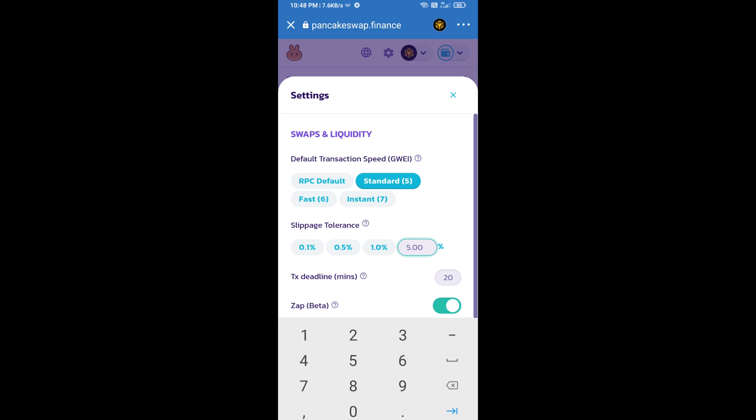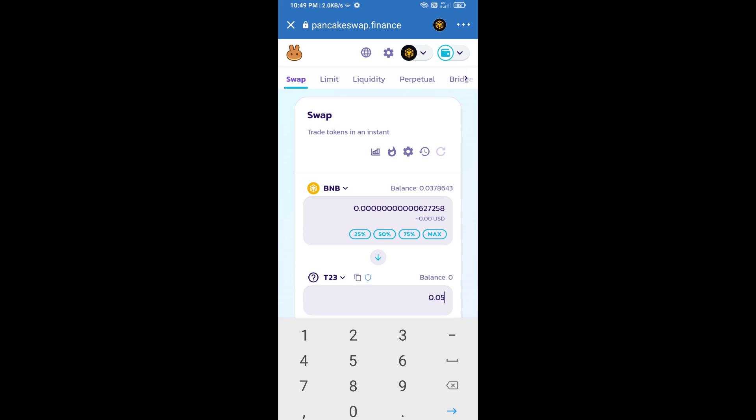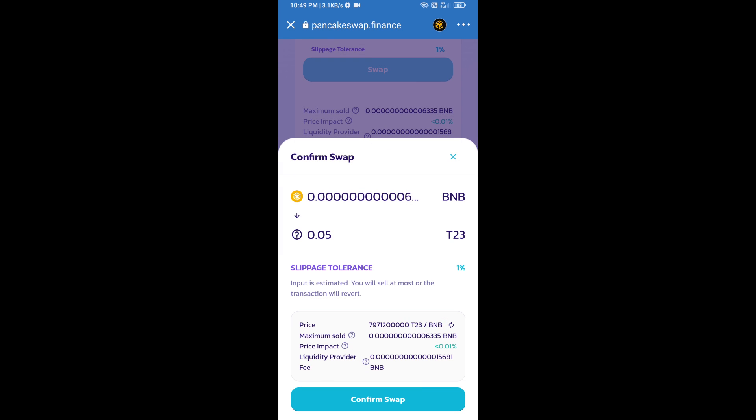Set 1% slippage by clicking the settings icon and entering the value, then click the checkmark icon to confirm. Now enter the number of tokens you want to buy, then click Swap. You can check the transaction details and click Confirm Swap.